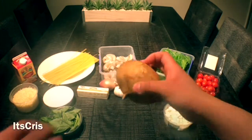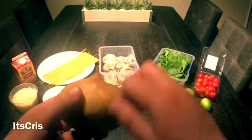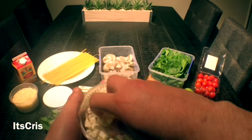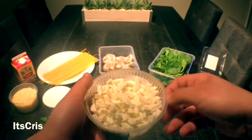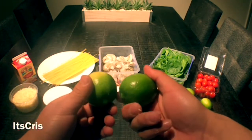I decided to incorporate jicama, which is the Mexican turnip that needs to be peeled and sliced to add more texture. The cheese I'll use for the salad is crumbled feta, which is a bit on the salty side but will add lots of flavor. For the dressing...